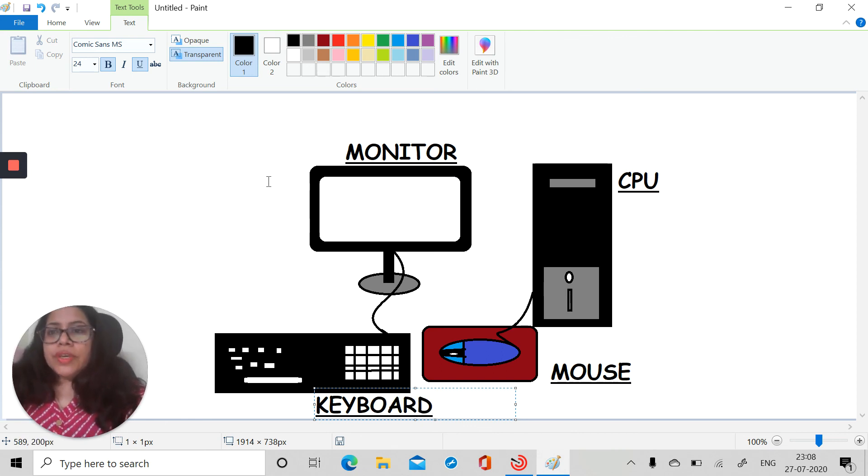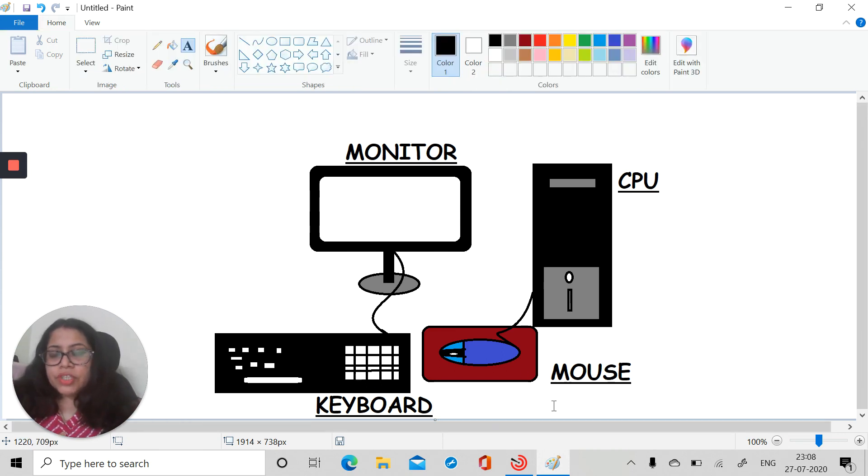Now we have drawn the entire computer. I hope you like drawing a computer using MS Paint. You can make the keyboard better — I didn't have much time so I did it this way, but you can complete it and make it better. I hope you enjoyed your MS Paint tutorial today and you will make great paintings using MS Paint. Bye bye, have a nice day!